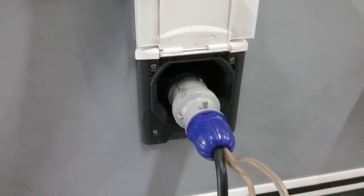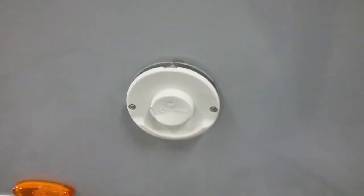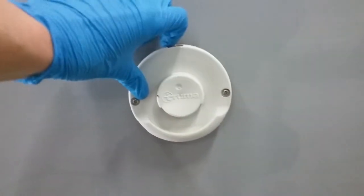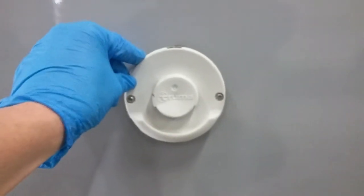Mains hookup is just here. We also have the flue for the Truma combi boiler — we do not need to do anything with these particular flues, just make sure that nothing is obstructing them.